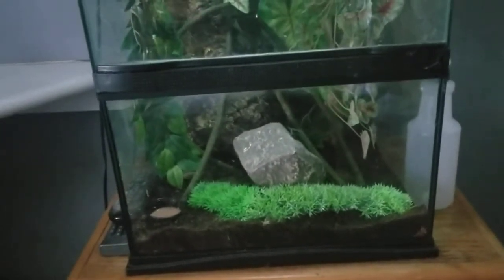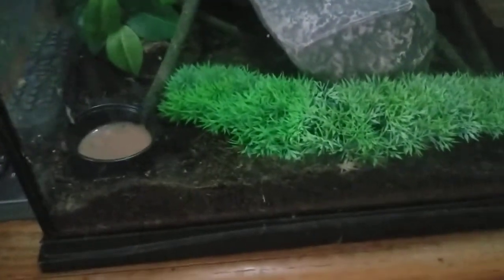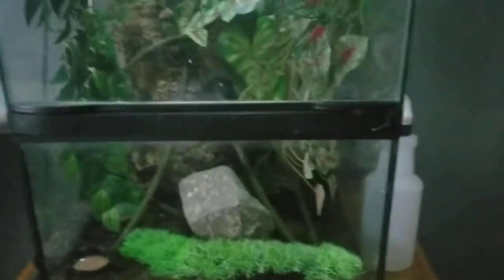So I just got fed up with it. I took out all of the red flintstone and put in the reptile substrate. So I just completely redid it.